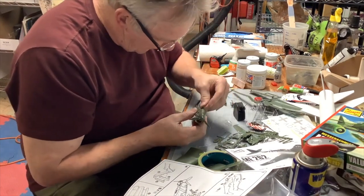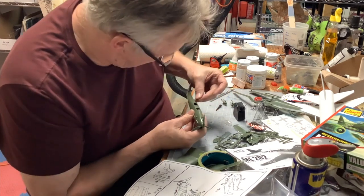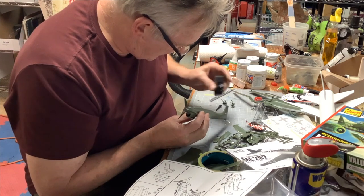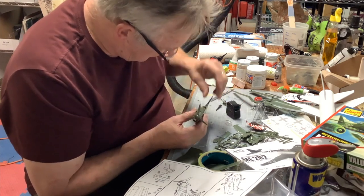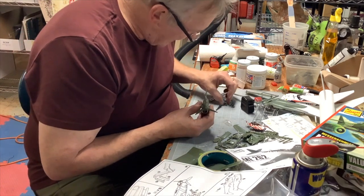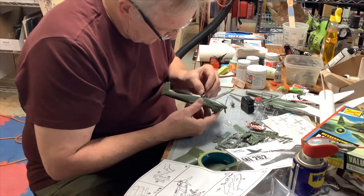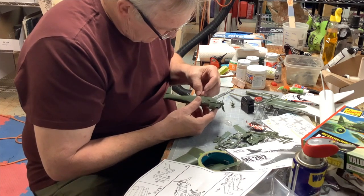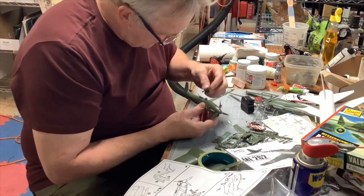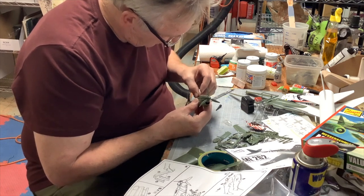I got the glue in there - it's probably already dried. Wrong location - it's the rear machine gun placement. Now we'll put each one of the pilots in. This was what was so fun as a kid - just put the model kit together.